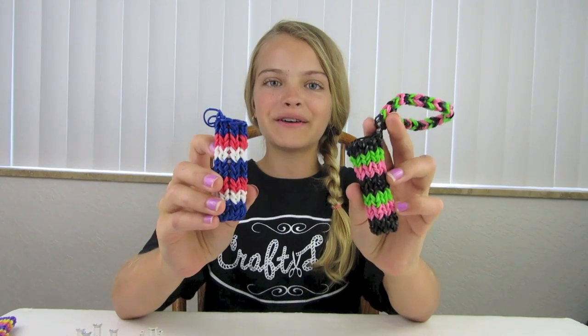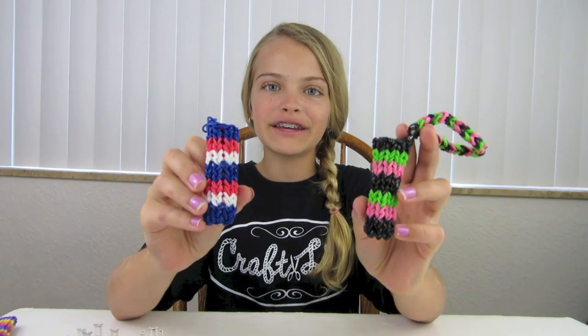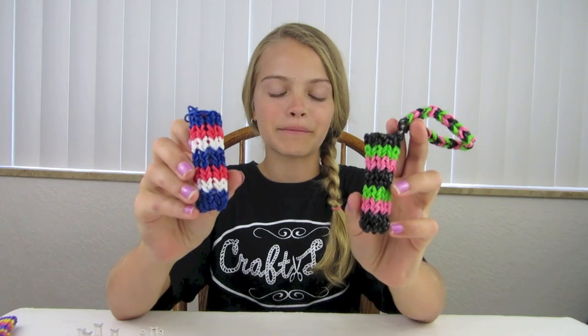Hi everyone, I'm Jaycee from Craft Life and I'm here today to teach you how to make a rain balloon chapstick or lipstick holder. You can make yours with a strap or without a strap. I've had many requests to make this tutorial, so this is for everyone who asked me to make this.